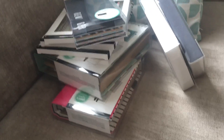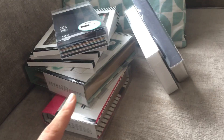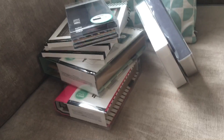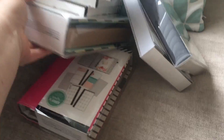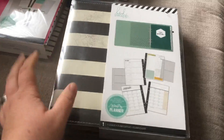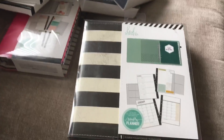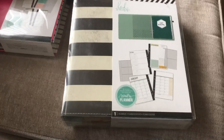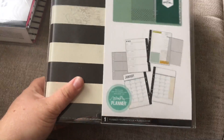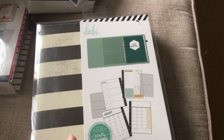Hey guys, this stack has just come in - these are new Heidi Swapp Memory Planner goodies, it's really exciting. I am really fortunate that companies send me samples to look at, to see if we want to order. Sometimes I show you them and sometimes I don't, but I thought I'd show you the Heidi Swapp stuff because I know so many of you loved it last time it was launched.